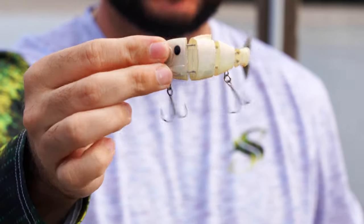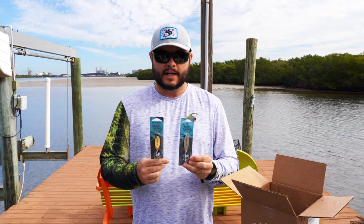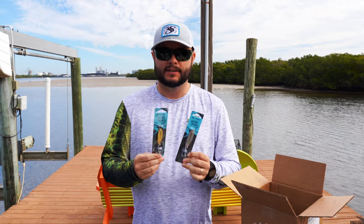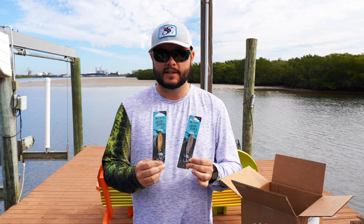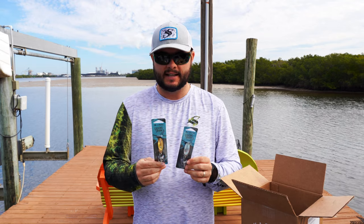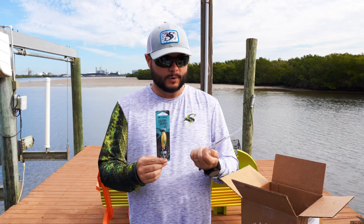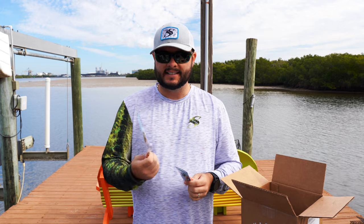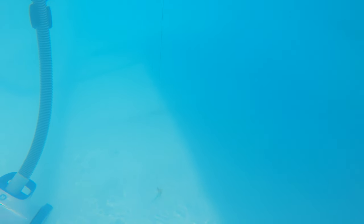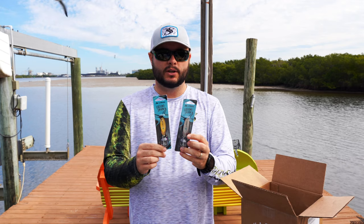We got two casting spoons by Lawson Lindsey and Catchco — one gold and one silver. These are heavier duty than what I'd typically throw for redfish. I like using heavier spoons like these for jigging for Spanish mackerel. This one is one ounce and the other is three-quarter ounce — good for deeper water. They measure two and a half and two and three-quarter inches respectively. We'll have to test these out.